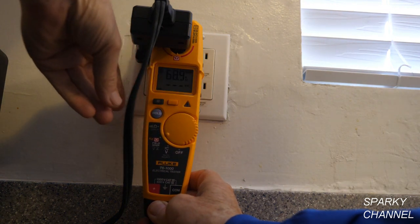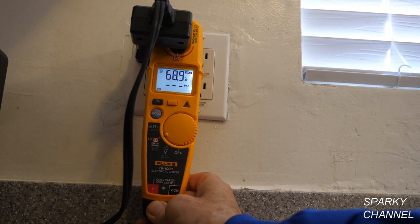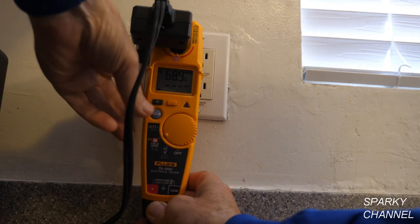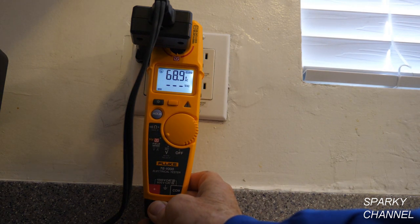Notice the T6-1000 has a backlight — that's another feature the T5-1000 does not have. It's extremely useful.